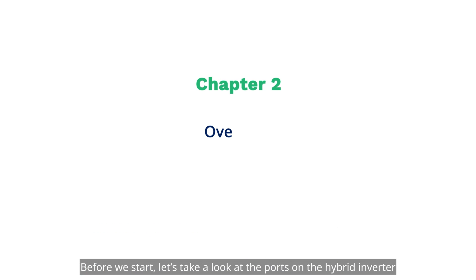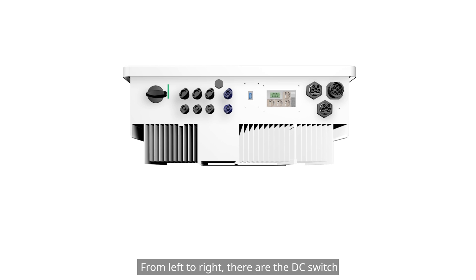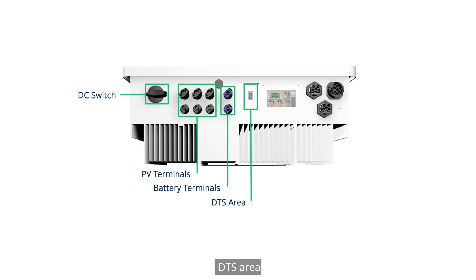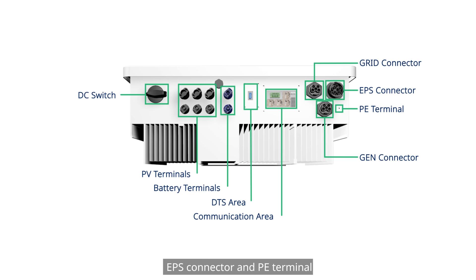Before we start, let's take a look at the ports on the hybrid inverter so that you can better understand the installation process. From left to right, there are the DC switch, 6 PV terminals, 2 battery terminals, DTS area, communication area, grid connector, generator connector, EPS connector, and PE terminal.